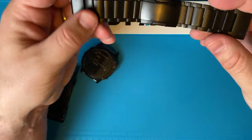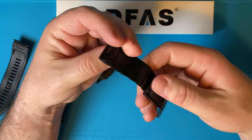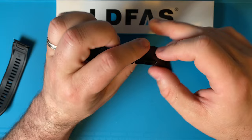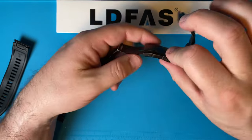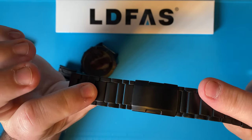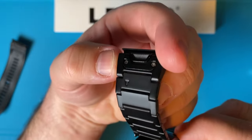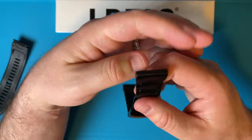They claim the band is 95% titanium and 5% stainless steel. From reading questions on Amazon, the screws that hold the quick fit piece are stainless, and parts of the clasp are probably stainless too. I'm guessing all the links are the titanium pieces. They put a little 'T' on here which I'm assuming signifies that this is their titanium band.